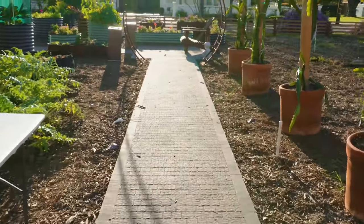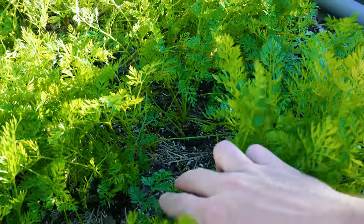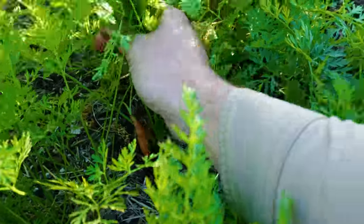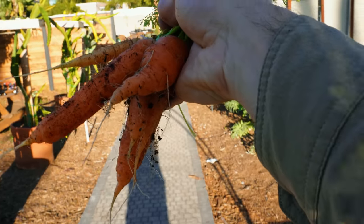We're going to go down this little pathway here and find us some carrots. Out here in the carrot bed, we're going to come in, grab a handful and give it a pull. Honestly, it's a good looking bunch — so let's go process this up and throw it in the kraut.